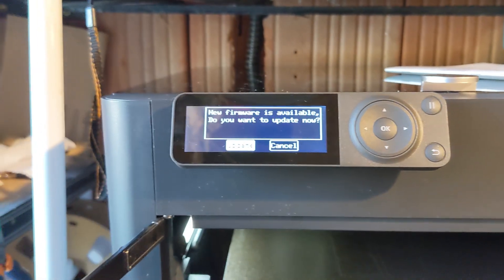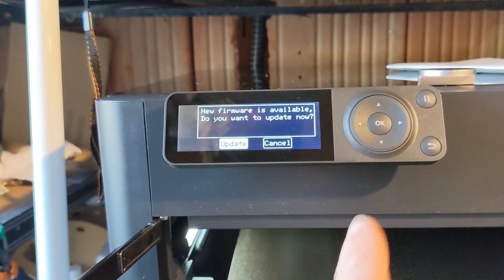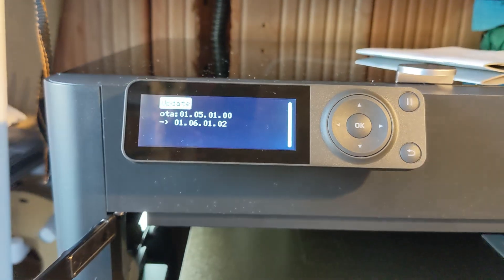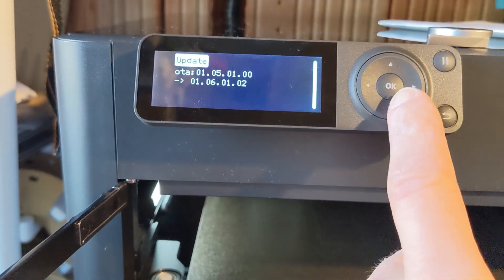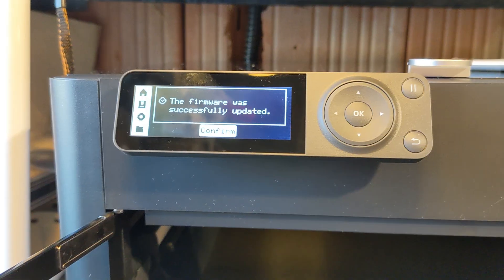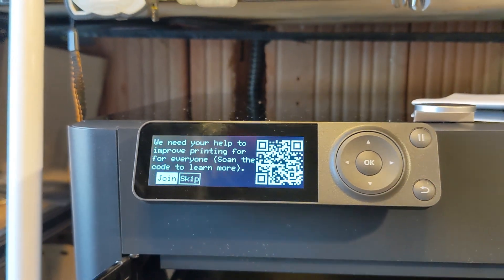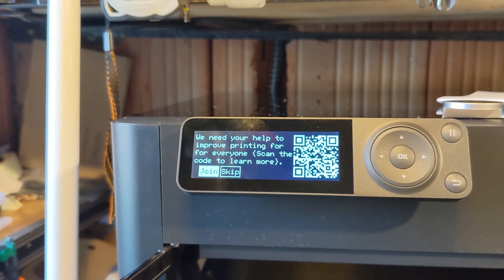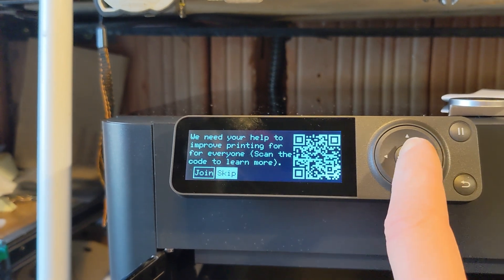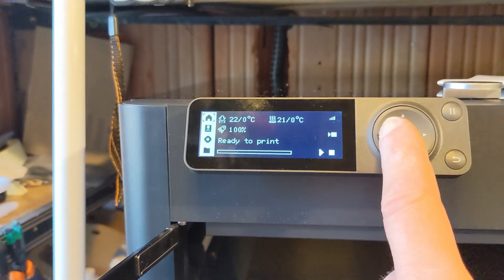So the self-test is done — it took about five minutes. Now it's asking about a firmware update, so we're just going to go ahead and update it. The firmware was successfully updated. It's asking to join a program to help improve printing — we'll skip that. It's ready to print. Let's print something.